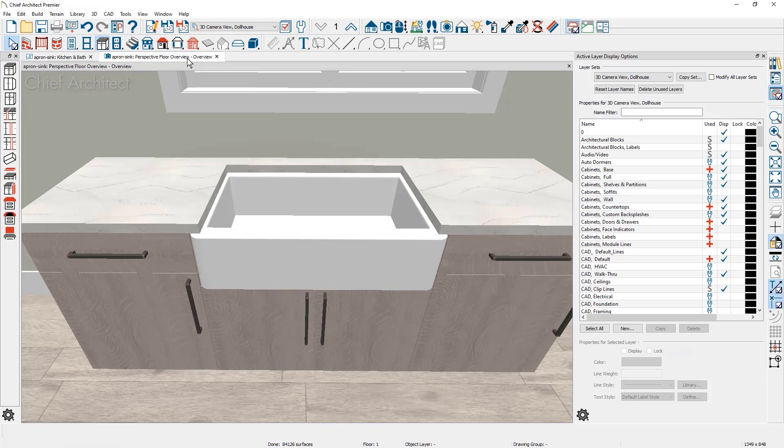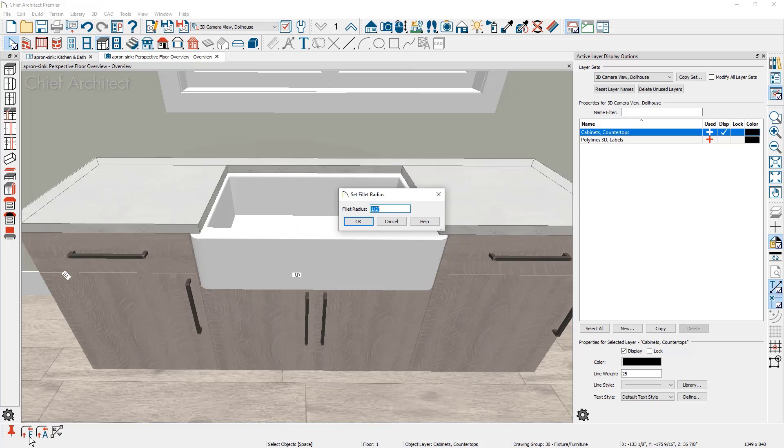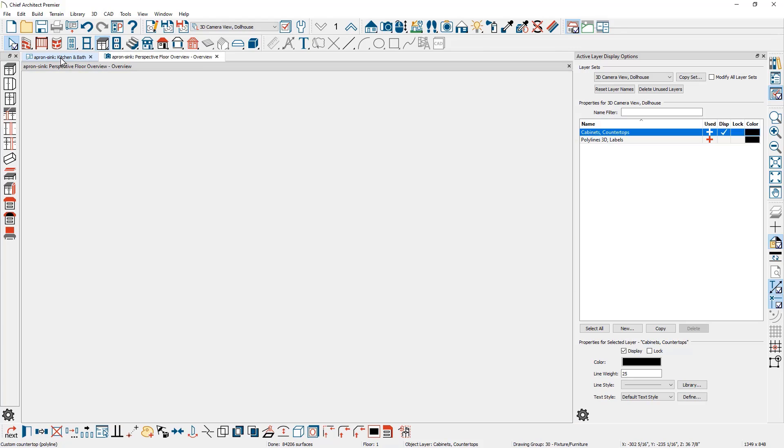Move back to the 3D view to check the apron sink. You may want to add a radius on the countertop corners to avoid potential cracking. Click on the countertop edge — the red edge appears on the front. In the lower edit menu, use the fillet tool. Click the fillet tool with 'F' to set the radius value; set it to half an inch. With that radius set, click the opposing edge to generate the radius.